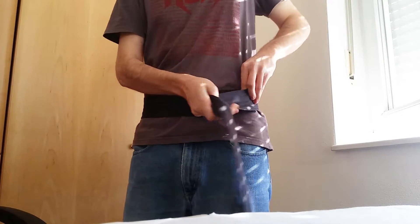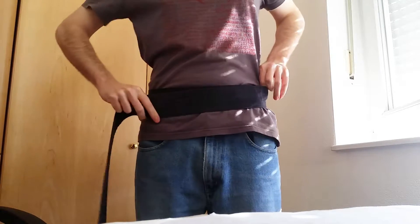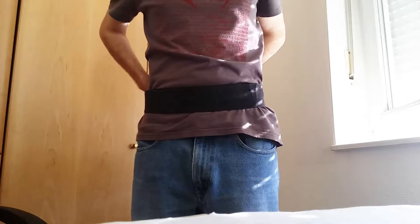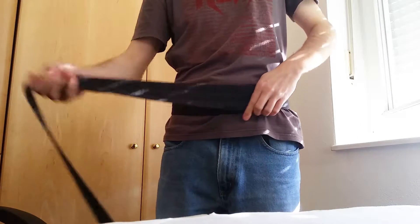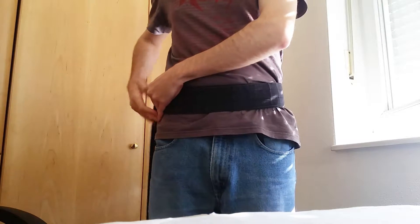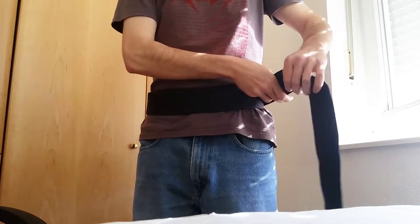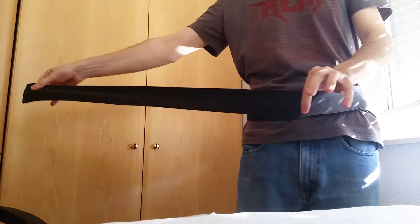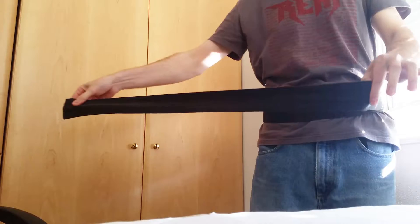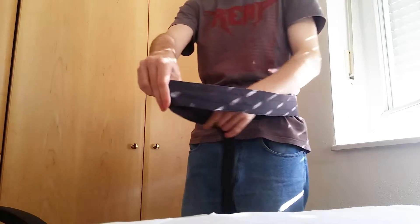Then you start by wrapping the obi around from left to right until you have three layers. Make sure that it's tight enough — it needs to support a sword later. I'm rather skinny and I have a lot of obi left over, so I fold it back onto itself and tuck it away.